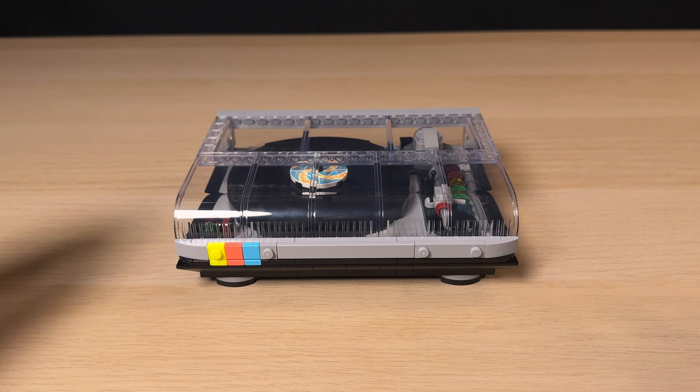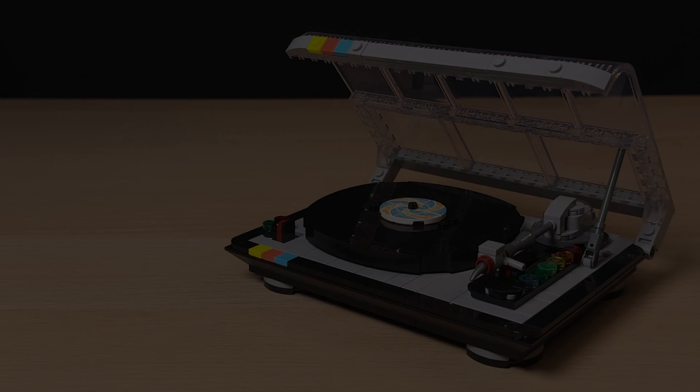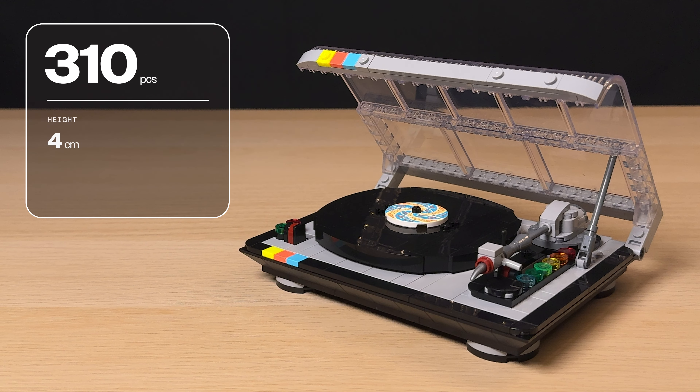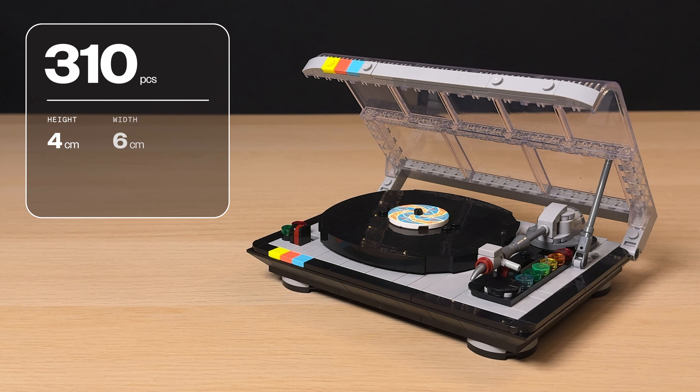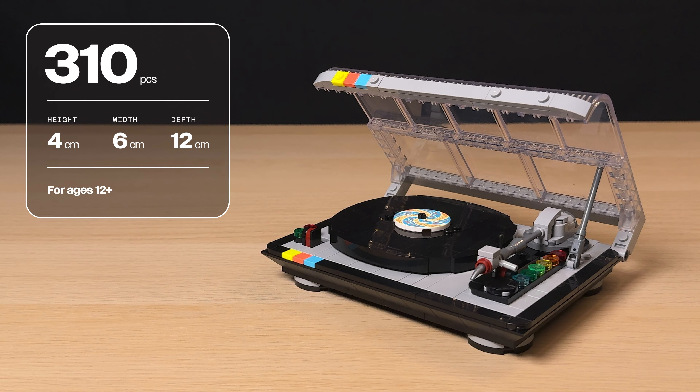And once you're done building you should end up with these extra pieces. The completed build is made up of 310 pieces and when closed the set measures over 4 centimeters high, 6 centimeters wide and 12 centimeters deep. It also has an appropriate age rating of 12 and up.